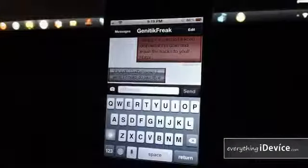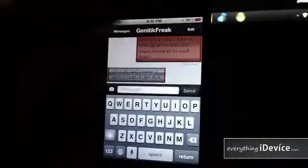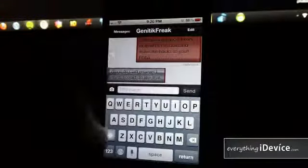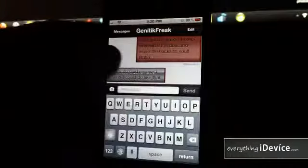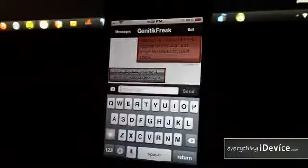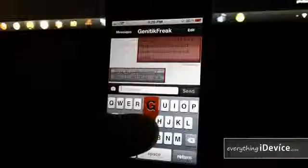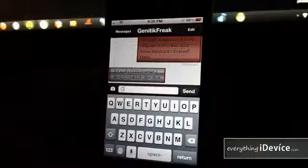Taking a look at Messages — the messages are changed. Yours are kind of red and whoever you're messaging is gray, and they're squared off which I really like about this theme. Instead of a bubble it's kind of like a square. Also your keyboard buttons are red, as you can see.